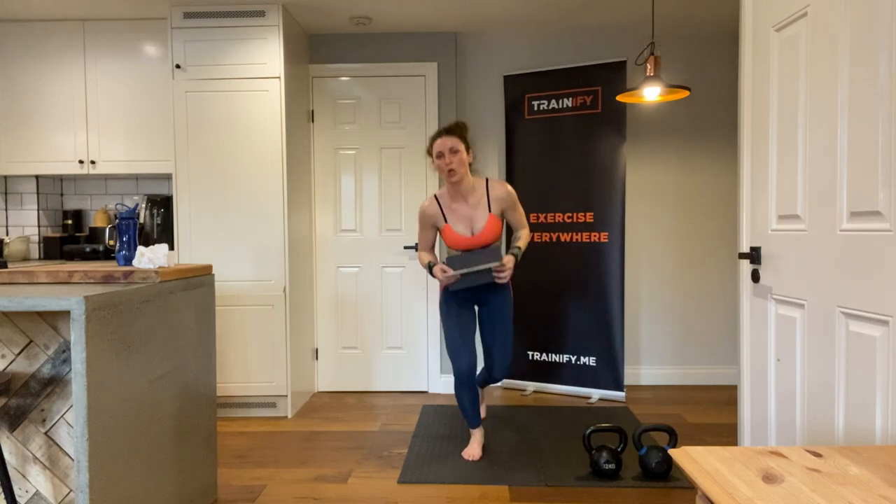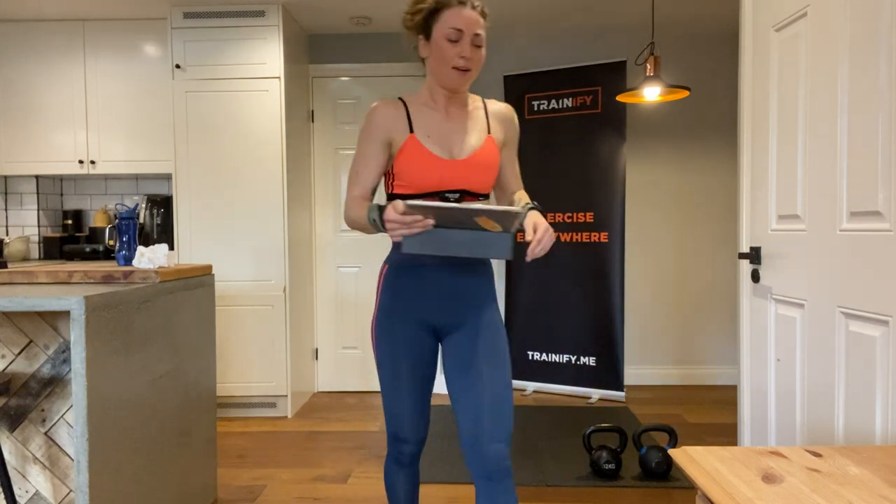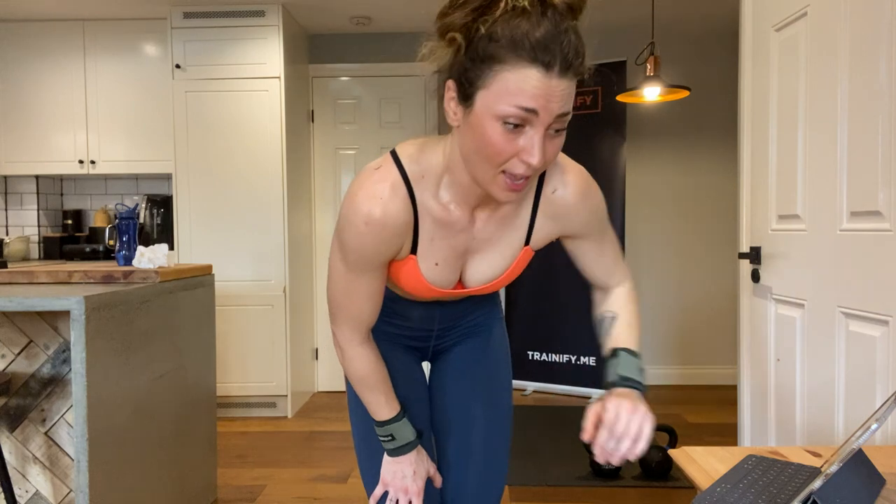Thank you so much for joining me, guys. Have a long and happy Easter Saturday! As you can see I'm super red and sweaty — I'll see you next week. Bye-bye!